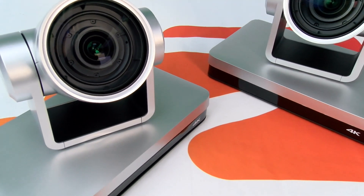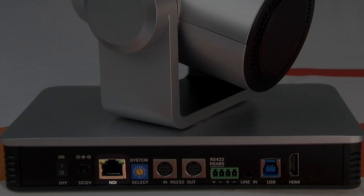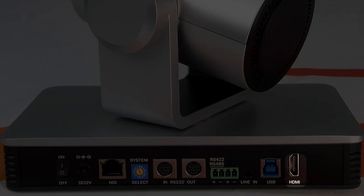The two versions also offer the unique ability to stream at 4K at 60Hz resolution directly using the LAN port, HDMI, and USB 3.0 video output connections.